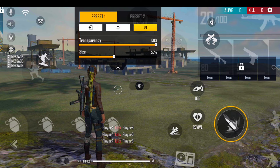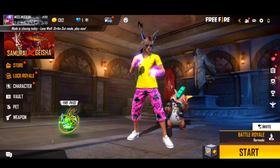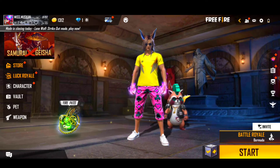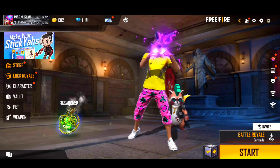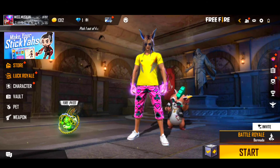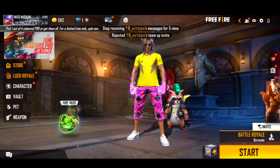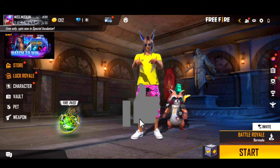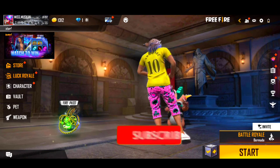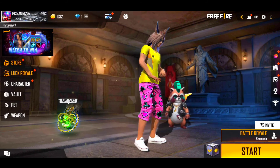आप लोग लगाना चाहते हो तो आप लोगों को 50 से अंदर आप लोगों को Fire Button दबाना पड़ेगा। आप सभी को देखने को मिलेगा। तो इस चीज़ को आपको हमेशा ध्यान रखना है। और Guys, मैं आपको बता दूं — इन तीन Tips को Follow करके मैं यहाँ पर बहुत ही Fast Gloo Wall लगा पाता हूं। तो आप लोग भी इस Trick को Follow कर सकते हो। अगर आप लोगों को यह वीडियो पसंद आया तो इस वीडियो को Like कर देना।